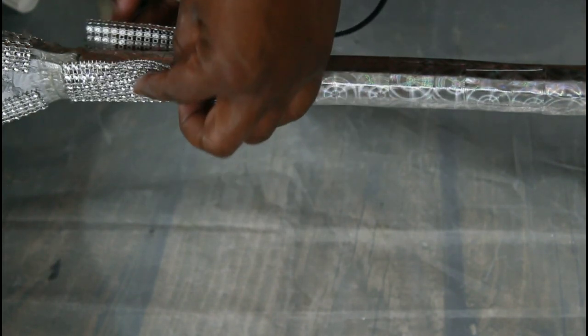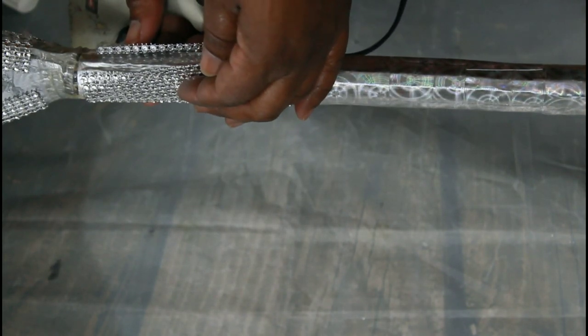I used bling wrap to go along the edges. I also went around the stem with my bling wrap.